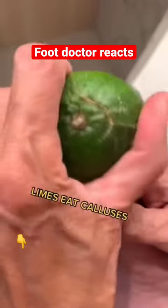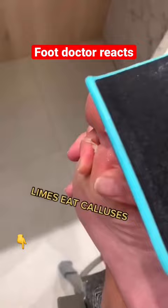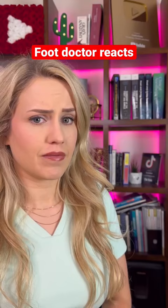In between pedicures you can do this: take lime where your calluses are, take your file, and voila. Take a look at that. If you have mild foot calluses, instead of rubbing a lime on it — which risks irritation — find a cream that contains urea and use that every day, as well as a gentle pumice stone in the shower.